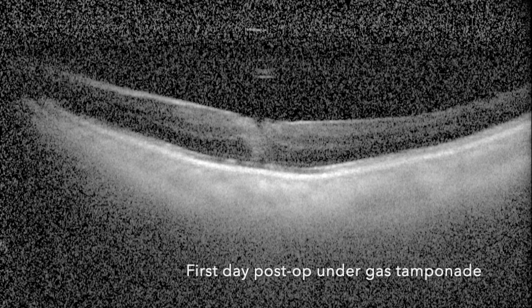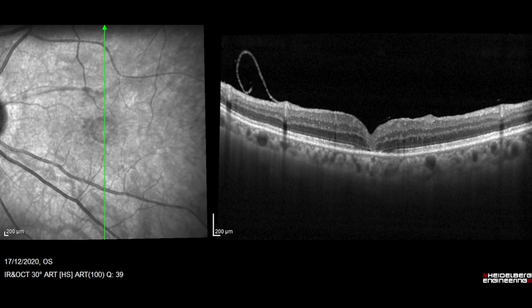This is the first day post-op under gas. You can see that the macular hole is already closed. At one week post-op, the best corrected visual acuity is already 0.5. You can see that the flap is still there and the macular hole is closed.